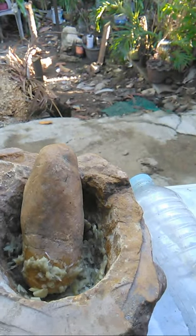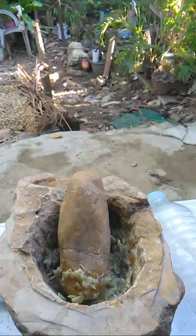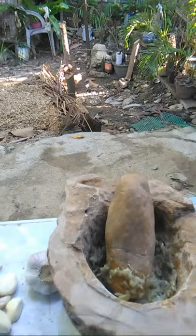Hello, good afternoon everyone. We are live now in Calatrava, Negros. What I'm going to show you this afternoon is how to make insecticides.